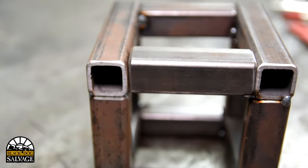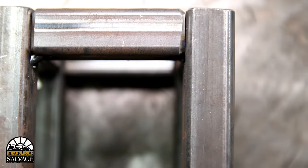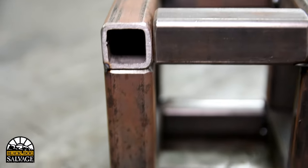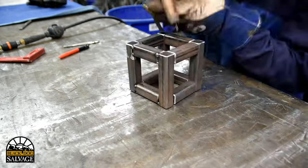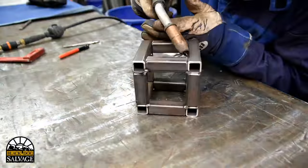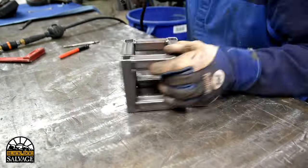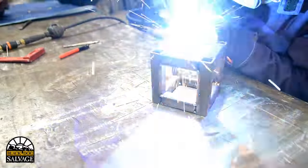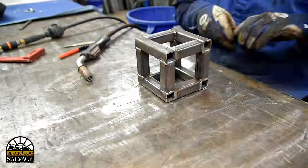It's important to use a square and to tack your pieces together first. A tack is just a small amount of weld, just enough to hold the pieces together. This allows you to make sure that you got your cuts right and it doesn't induce too much heat into the material right off the bat. Once you've tacked everything together in multiple areas to ensure that it doesn't move, you can start to lay the beads into the valleys that you created with the chamfers earlier.